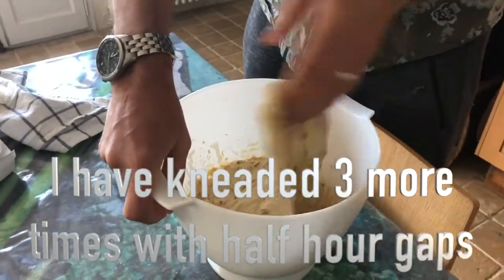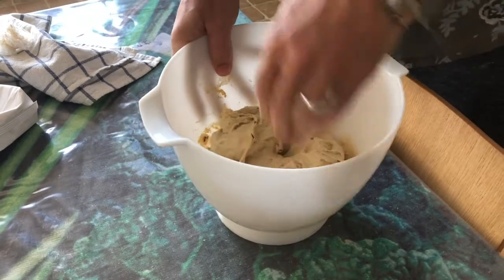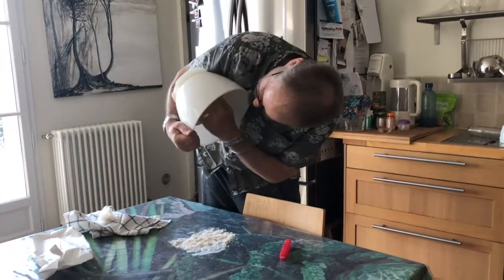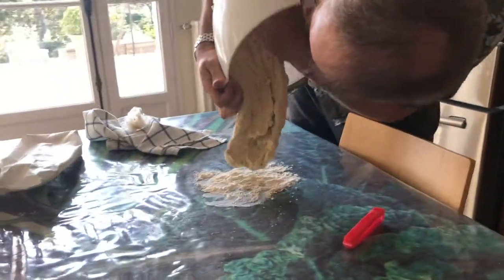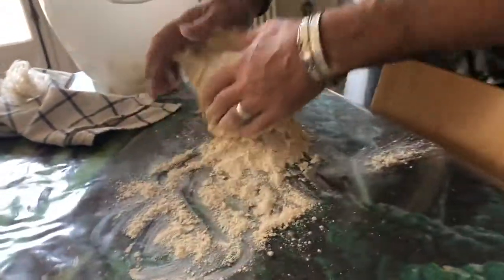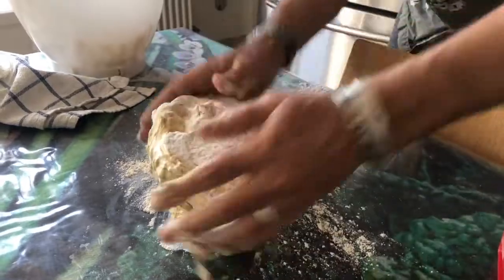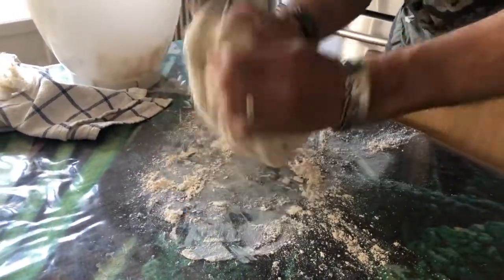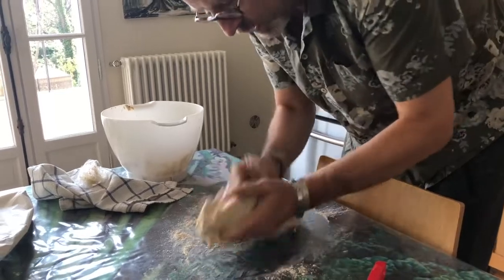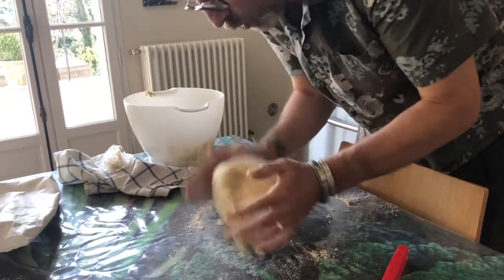Look how stretchy it's become — super stretchy now — and really nice with lots of air in it. It feels really lovely and smooth and sort of silky almost. I'm going to take it out of the bowl — it's a bit sticky. Just put a little bit of flour on it — this can get a cheeky little knead, it doesn't really need it but it feels nice. Now I'm just bringing it into a little ball because this will be the ball that goes into the oven.